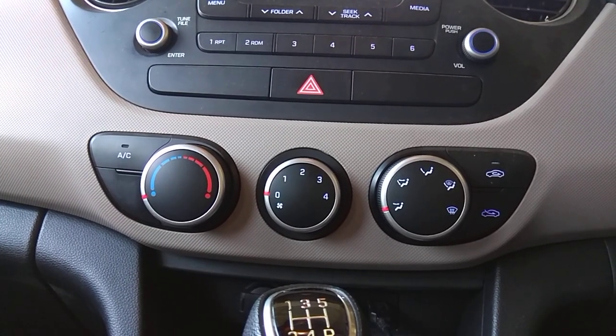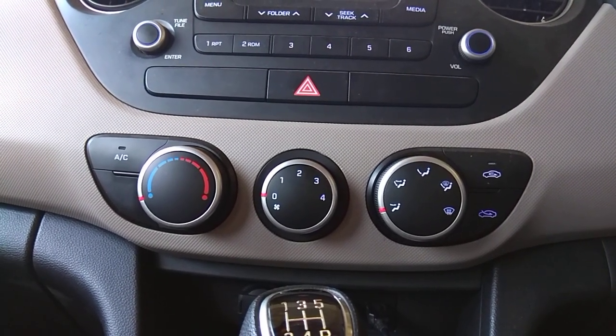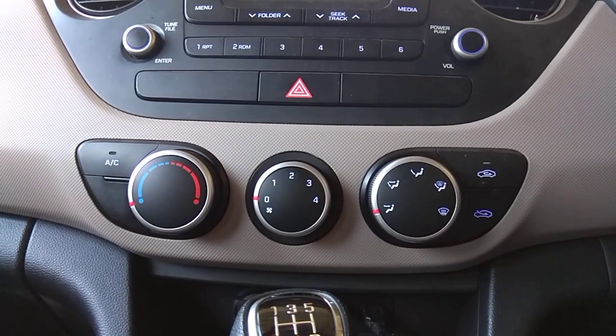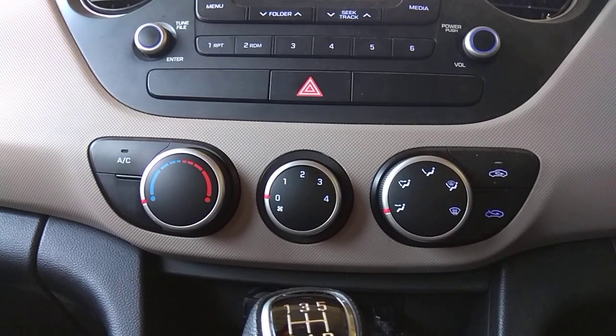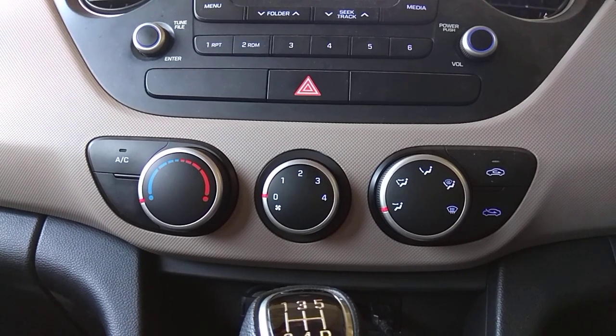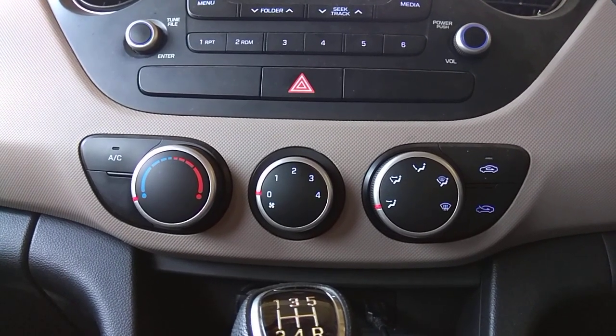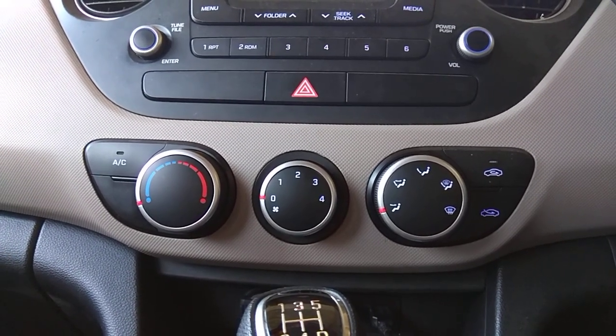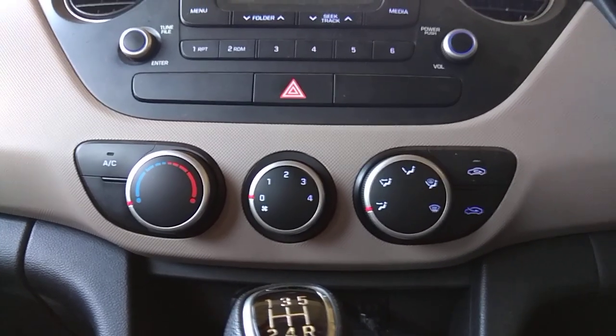This is Aryan, and in this video I will teach you how to defog your windshield during winters. This has been a common issue with Hyundai Granitas and all other variants of Hyundai vehicles, especially during winter. Here is a quick tutorial on how to adjust your manual AC to defog the windshield.